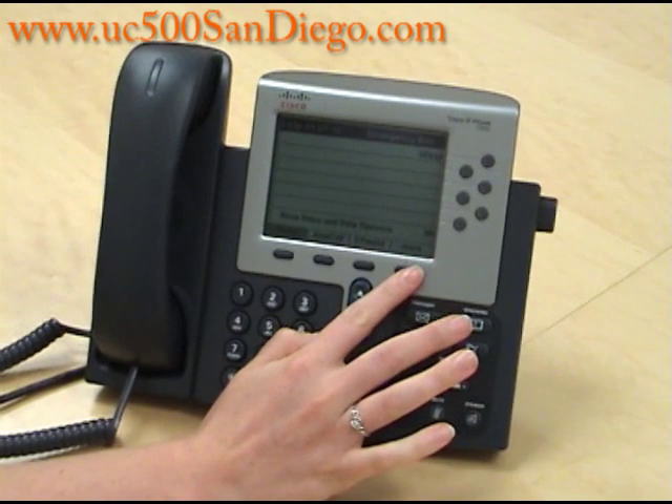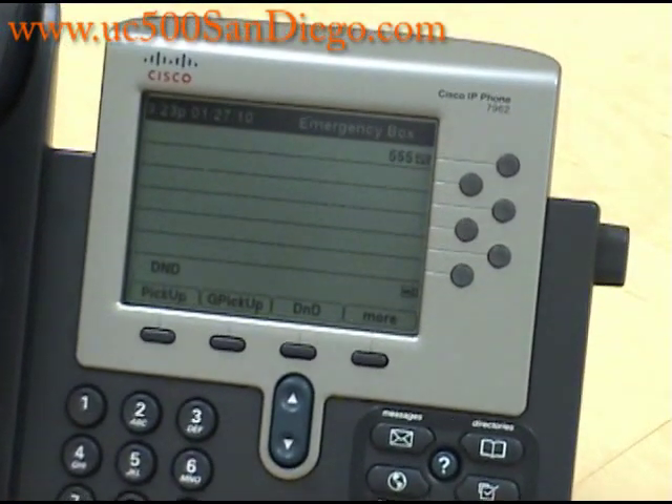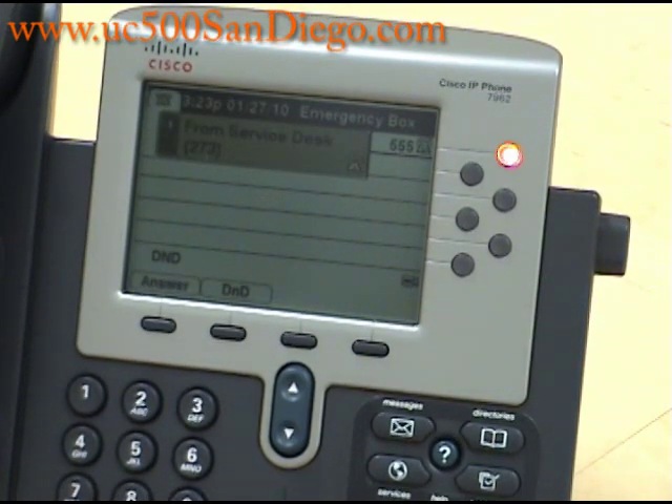To turn on Do Not Disturb, you press the More key once and then press the Do Not Disturb button. We will have someone call in so you can see what it looks like when you receive a call on Do Not Disturb. As you can see, the phone is not ringing, but you can still answer the call if you choose to.